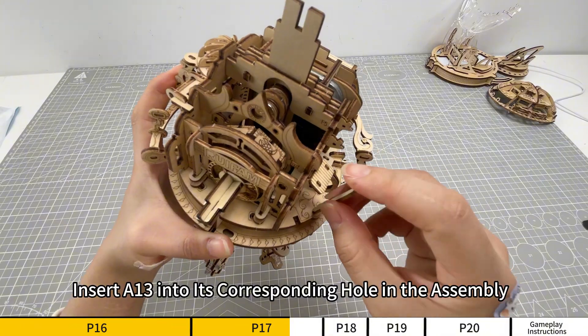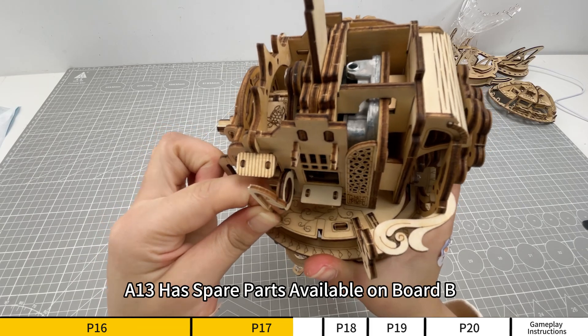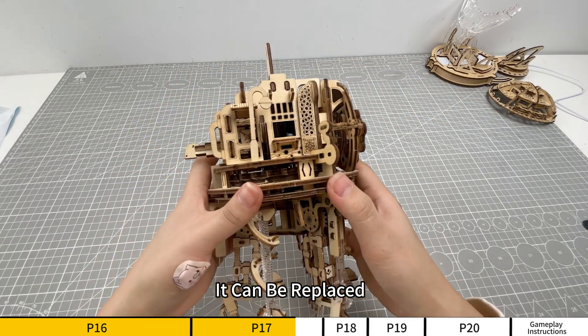Insert A13 into its corresponding hole in the assembly. A13 has spare parts available on board B. If the part is damaged, it can be replaced.